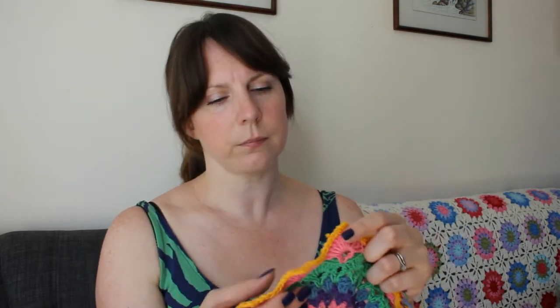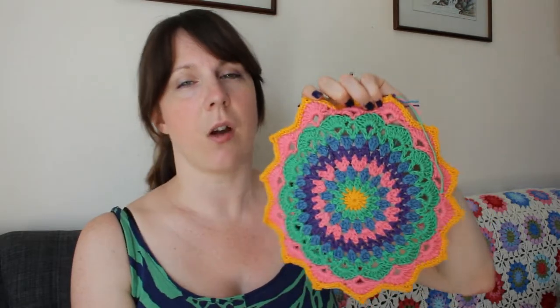The pattern I will put in the notes because I've forgotten who the designer is. It's called the Magnolia Mandala, I think. The name of the designer escapes me so I will write it down. And if you fancy having a go, it's a fun project to do. So that's my first finished object — a little quick one.